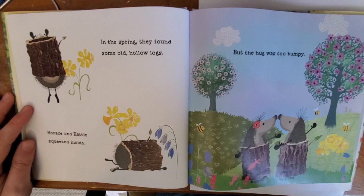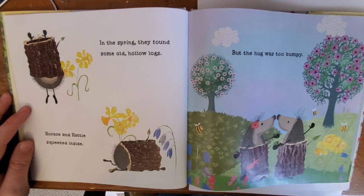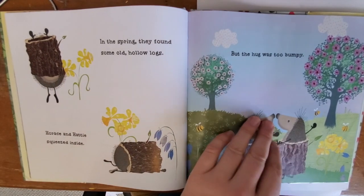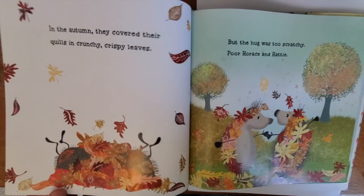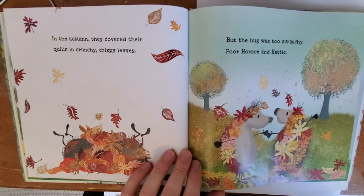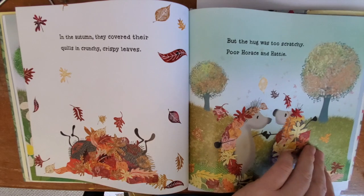In the spring they found some old hollow logs. Horace and Hattie squeezed inside, but the hug was too bumpy. In the summer they stuck strawberries on their spikes, but the hug was too sticky. In the autumn they covered their quills in crunchy crispy leaves, but the hug was too scratchy. Poor Horace and Hattie.